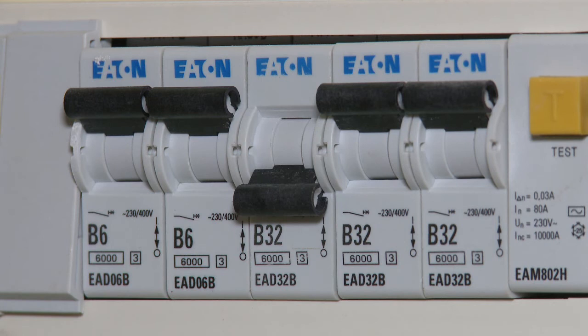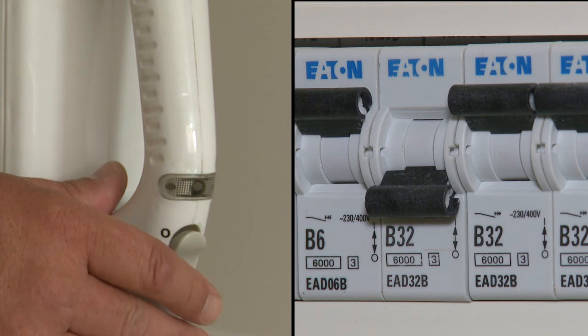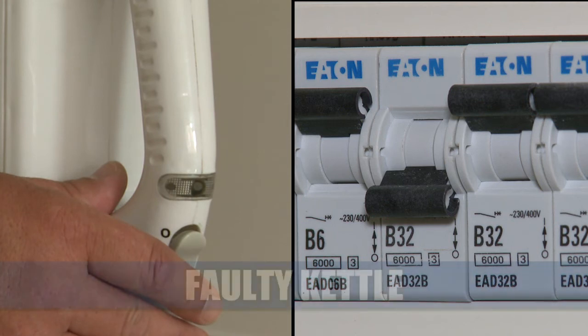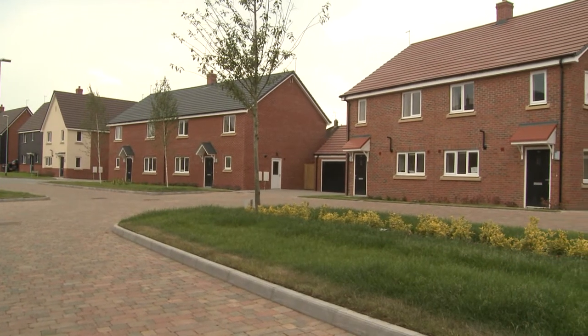If it keeps tripping after you have reset it, you could have a problem with one of your appliances. Unplug them all and test them individually — this should flag up which appliance is causing the problem.